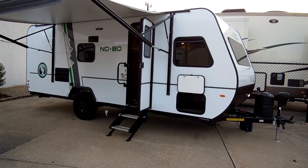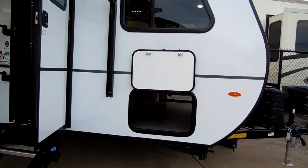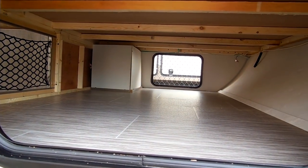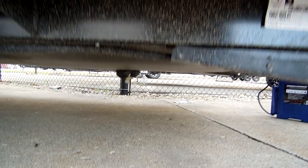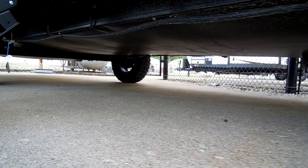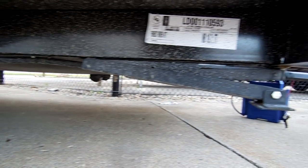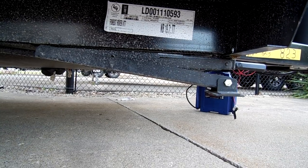There is a large pass-through storage going across the front section here. Down below you have a covered underbelly. It also has four stabilizer jacks, one on each corner.